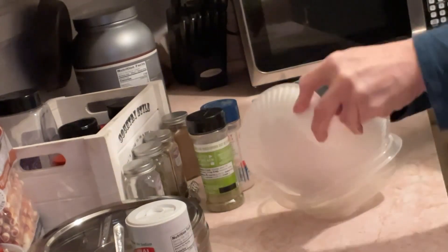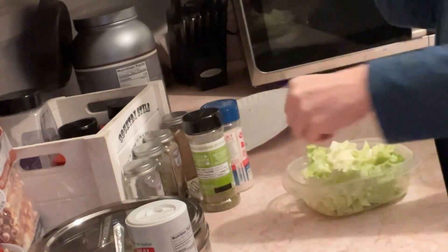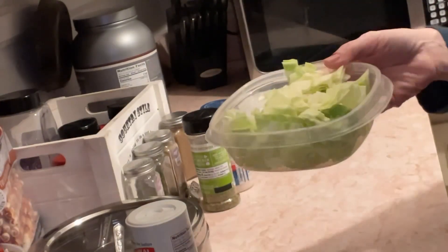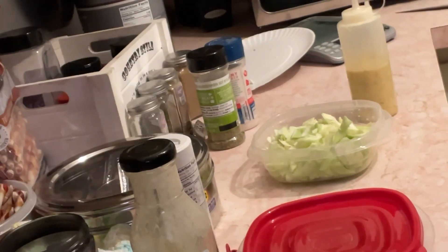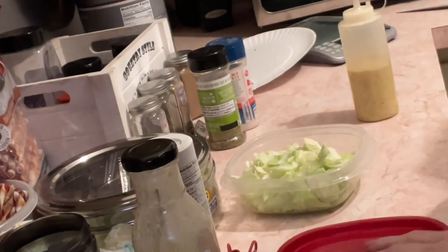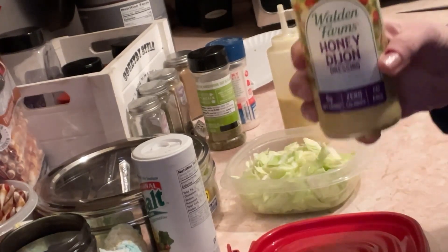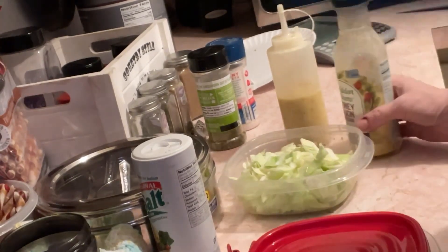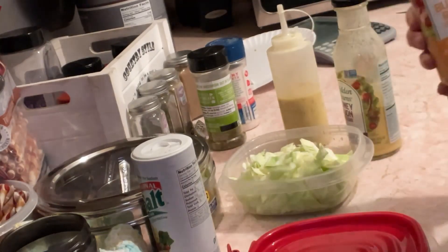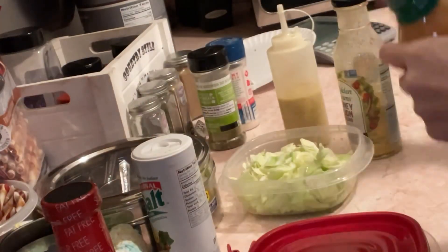I'm going to put the cabbage in this container and rinse it off. So I washed that off. The dressing I put on it is Honey Dijon Walden Farms, and Skinny Girl Poppy Seed — that's what I have inside this container.